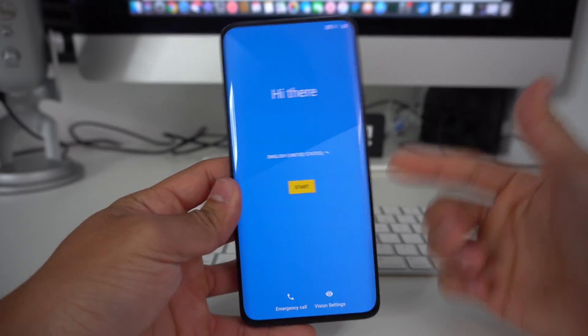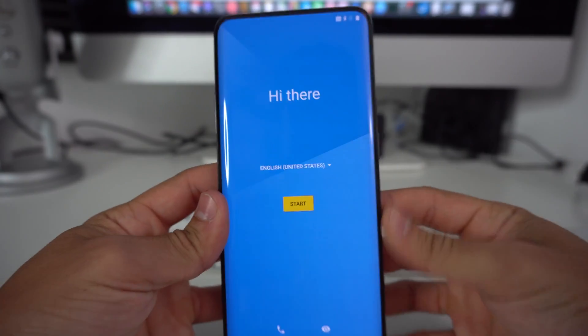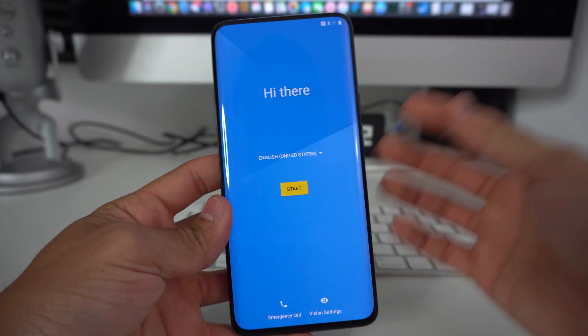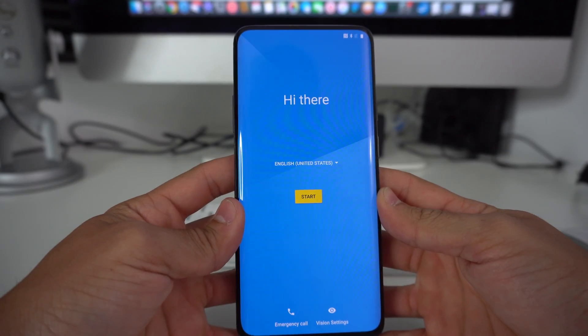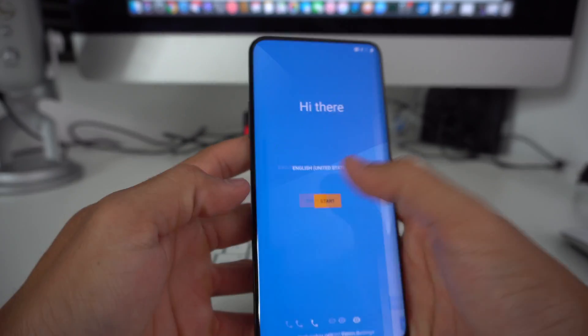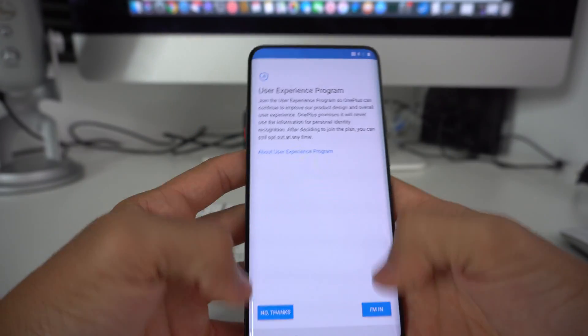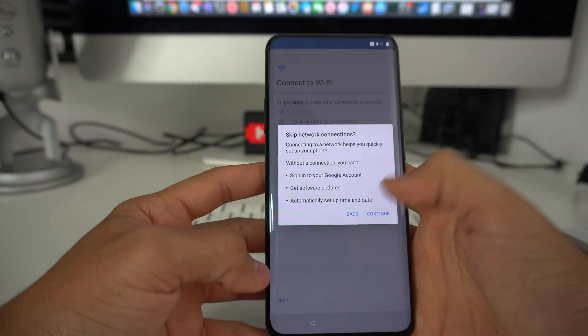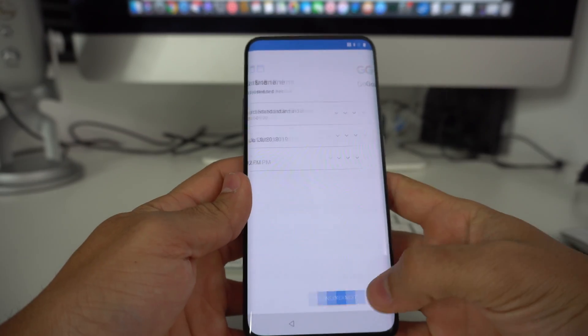The phone is fully on now and as you can see it's at the initial setup of the phone, so it has been completely factory erased back to its factory condition. You would just have to go through all the setup steps and options, and it will let you get your phone set up so you can start using it normally again.